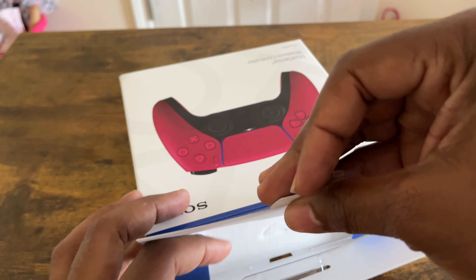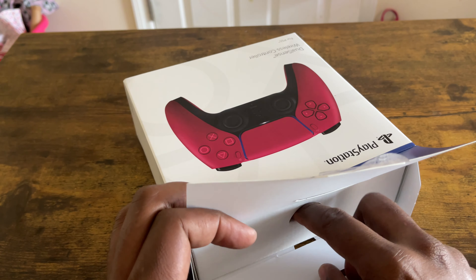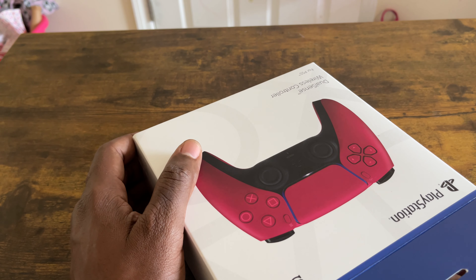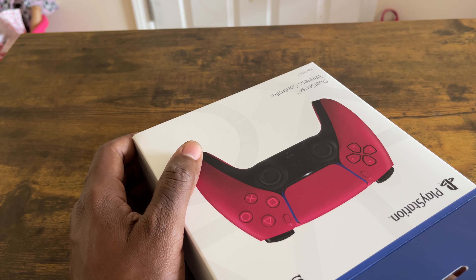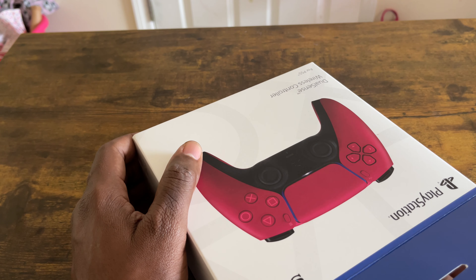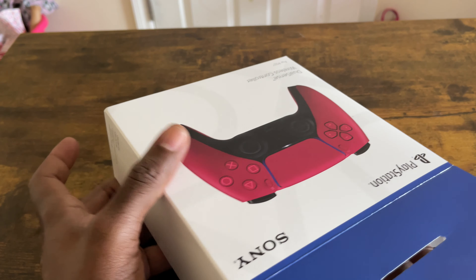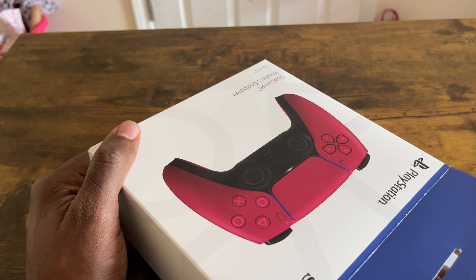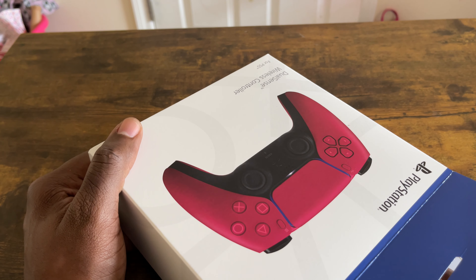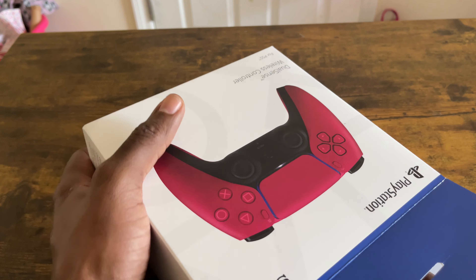Let's show everybody out in the YouTube world what comes in the packet. Now for a side note, it doesn't come with USB Type-C. The only USB Type-C that it comes with is what you get when you buy the PlayStation 5. Also, you don't need to plug your PlayStation 5 controller into the PlayStation 5 to charge. You can use any adapter, plug that bad boy in with the USB Type-C cable, and charge it anywhere in the house. Trust me, it works — I do it all the time.